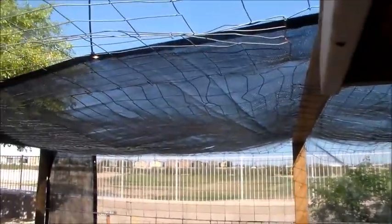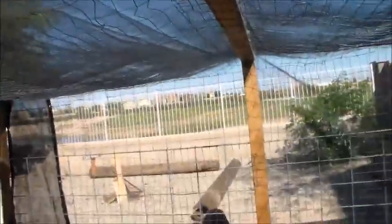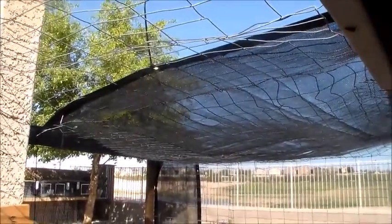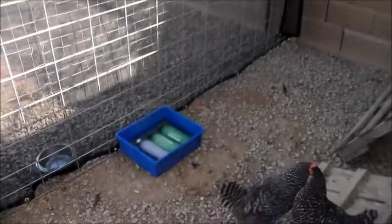You can also notice that we put a topper on our run. We were going to do that from the beginning, but the reason we ended up doing it now is because it's about that time of year when hawks start to come out, and that's the last thing we want. So: provide shade for your chickens, and keep their water cool.